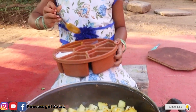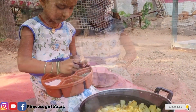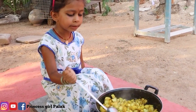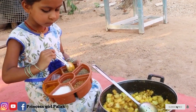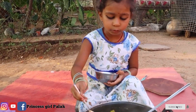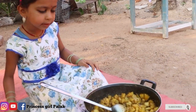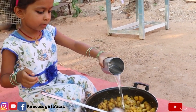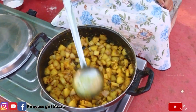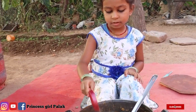We have to add the honey in our mix. Now we will put the masala in this place.